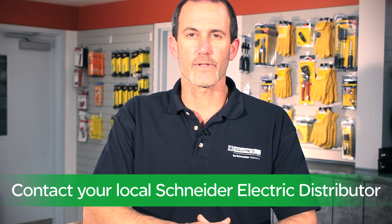Contact your local authorized Schneider Electric distributor about the Service Upgrade Load Center. And remember, make the most of your energy with Schneider Electric.